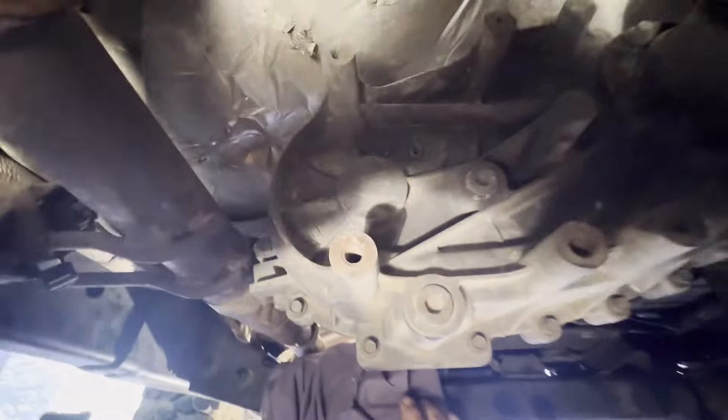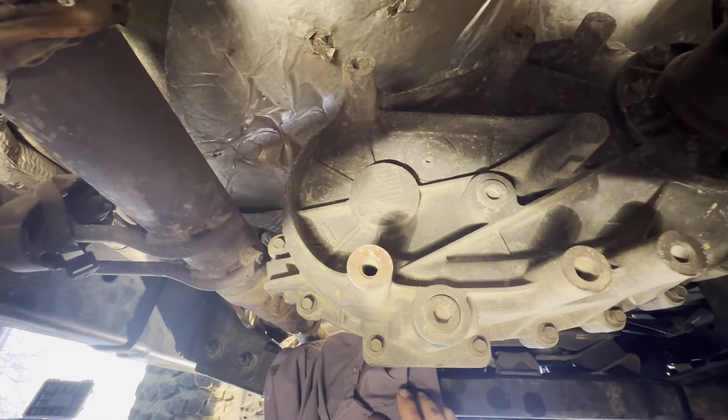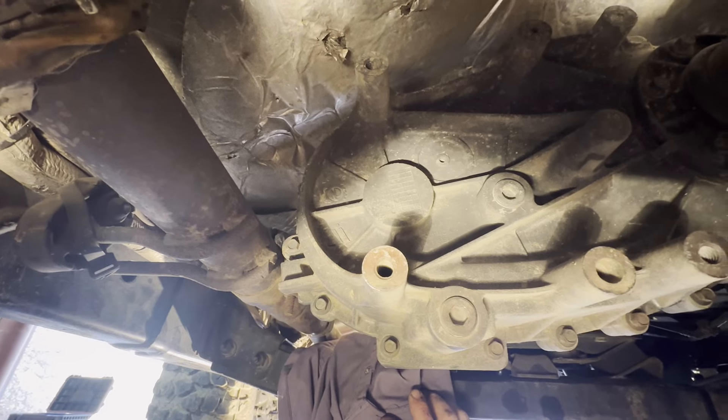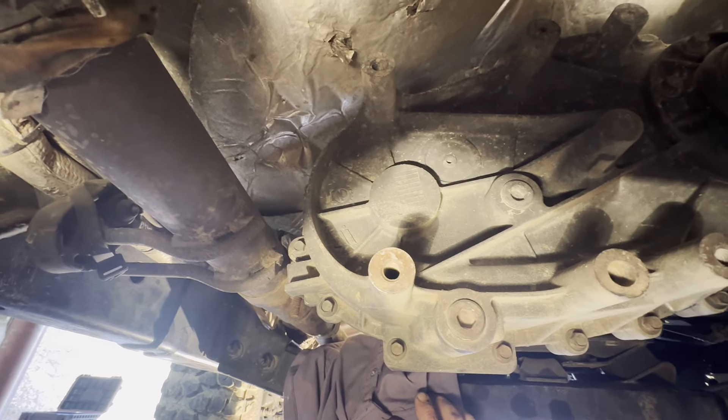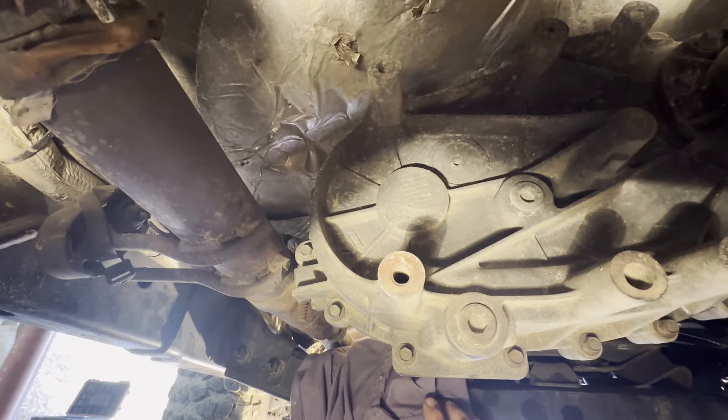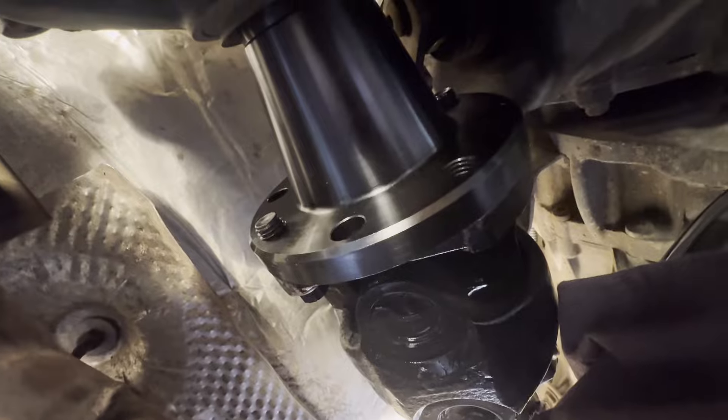I'm thinking about coming around the back here and draining the transfer case, putting some new fluid in it. I've already changed the fluid once. The Jeep right now has 40,000 miles. I'm going to drain it and put some new Mopar ATF+4 in there. So we'll just keep working on this.